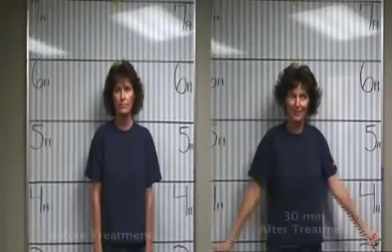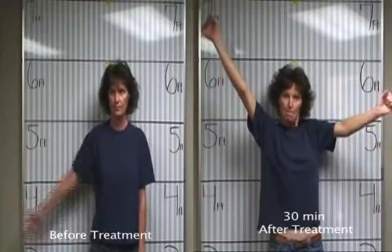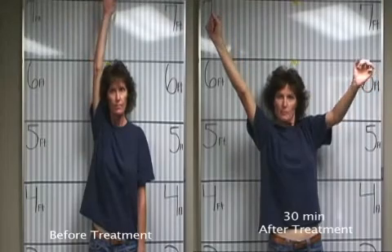With your good arm, bring your shoulder straight out and all the way up. Very good.